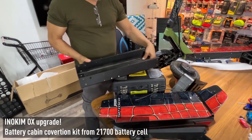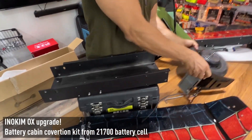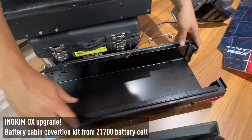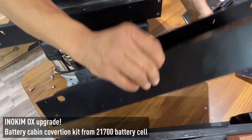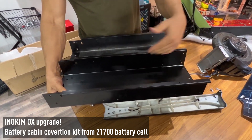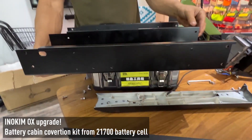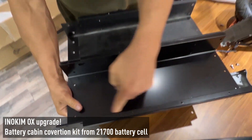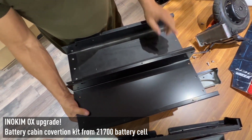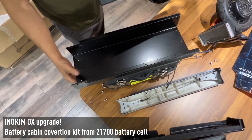This is the old cabin, and this is the new cabin. As you can see, the new cabin is a little bit higher and a little bit wider. Because of this extra space, I can actually fit 21700 cells, which means I reach higher current and higher capacity.